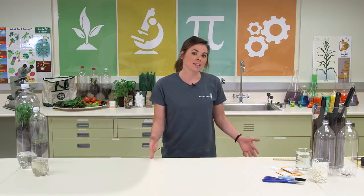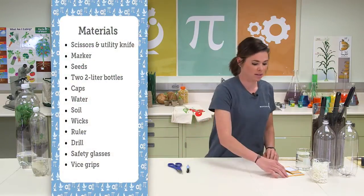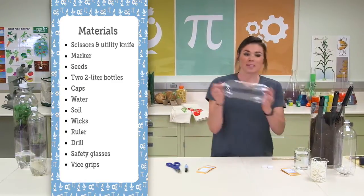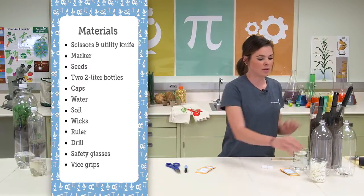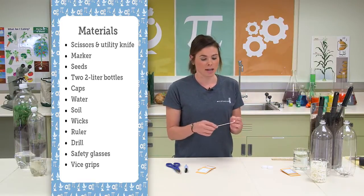So let's get started. The materials that you'll need to do Ecosystem in a Bottle are a pair of scissors, a marker to write with, the seeds that you want to plant within your ecosystem, bottle caps, we're recycling our two liter bottles for this, some water, some soil, and some wicks. These wicks can be found in the craft section where all the candles are at a craft store.